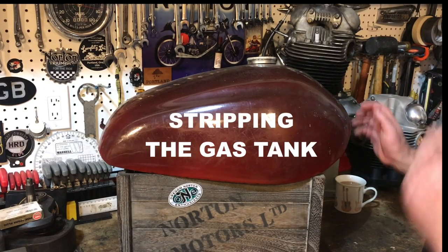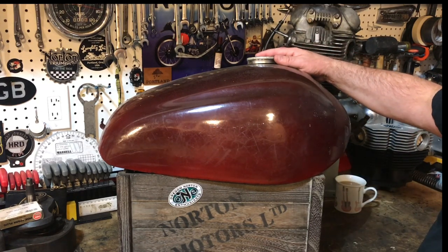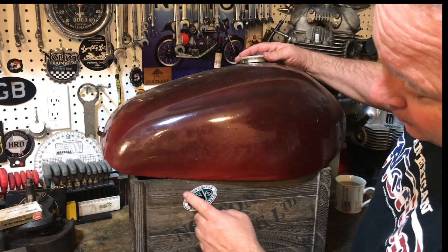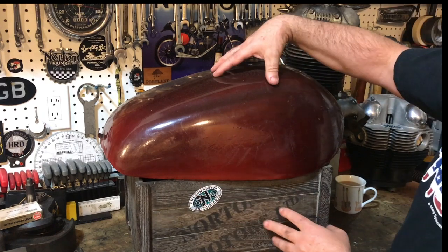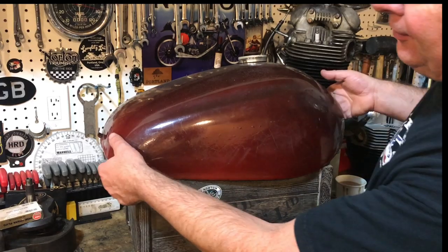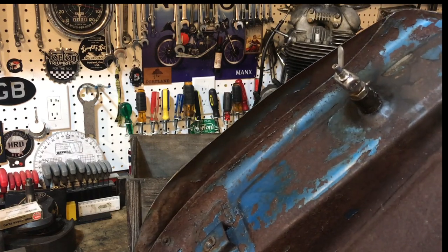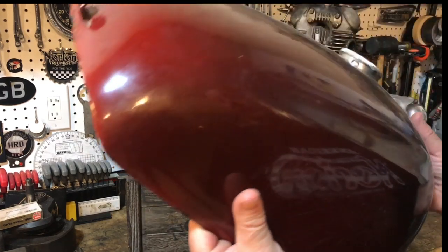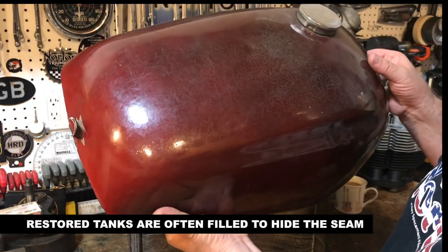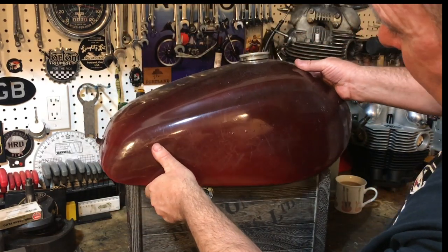Hello guys, welcome back. I thought you might like to take a quick look at the gas tank before it goes to the strippers — a different kind of strippers, by the way. This is the gas tank, and with this particular tank it's got a skirt here. A lot of guys, when they're painting these tanks, fill that skirt in, but actually the seam is supposed to be showing, so I'm going to leave it just like that.